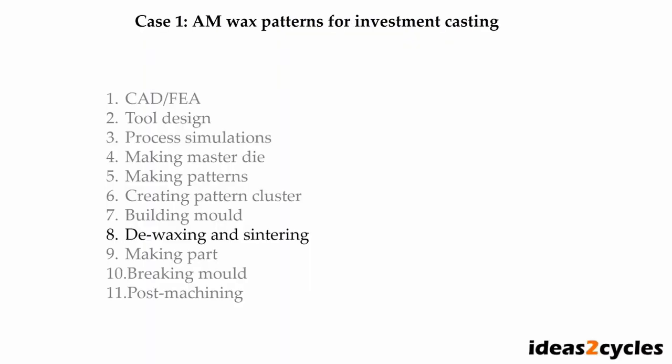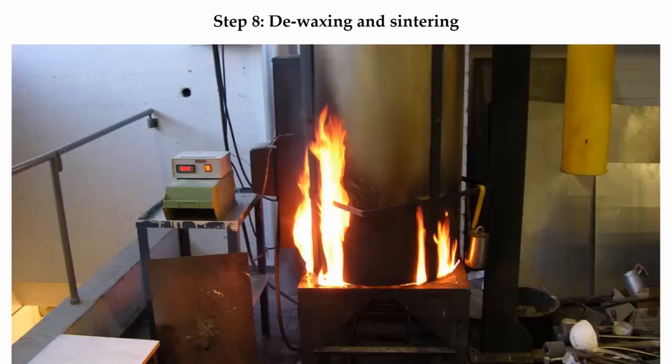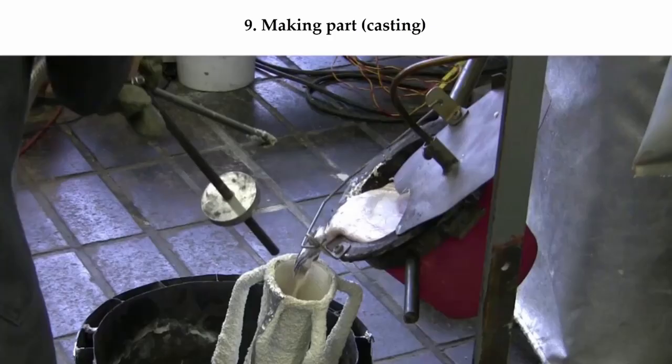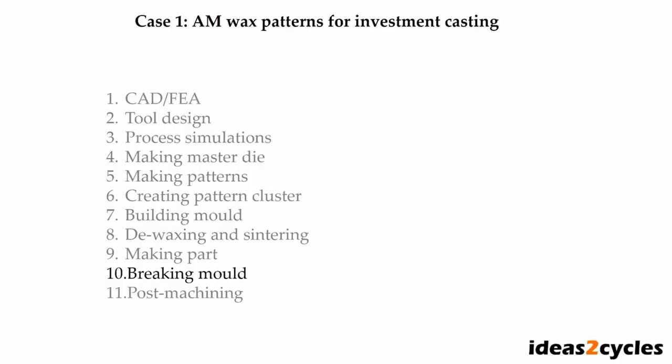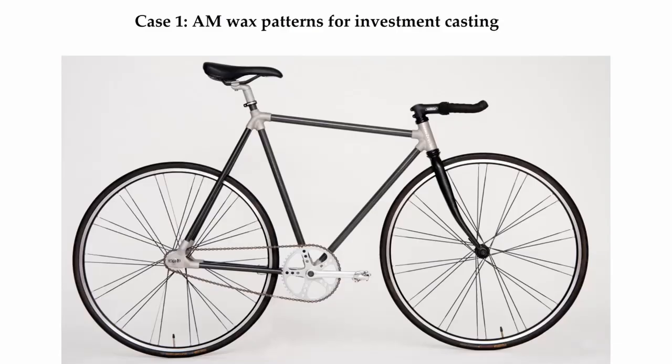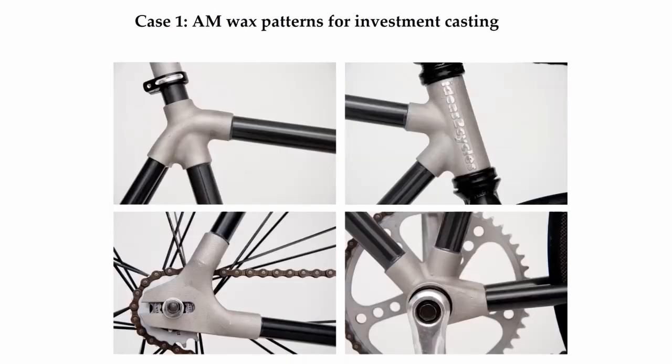Then on to de-waxing and sintering. Sometimes the wax catches fire, so it's nice to have a low ash residue when sintering. When the mold is ready, we pour our molten alloy — here we are using a magnesium alloy together with an inert shielding gas that prevents ignition of the casting. Once the part has cooled and solidified, we break the mold with a hammer and a pressure washer. The pressure washer erodes away the ceramic mold leaving the ductile metal parts intact. Here's a picture of the finalized bicycle and a closer look at each of the joints.